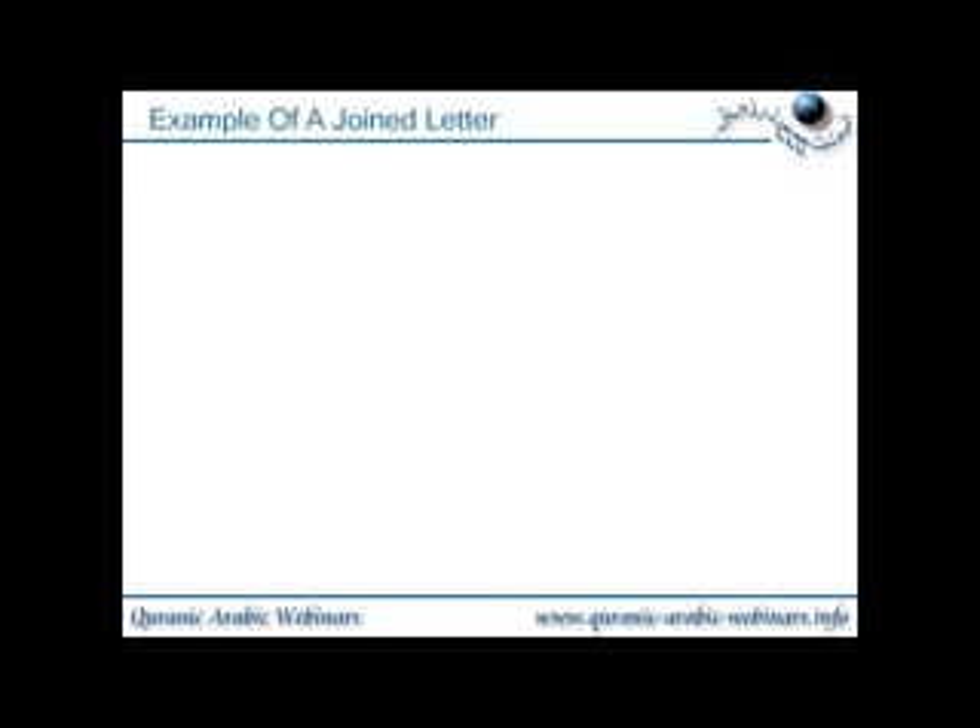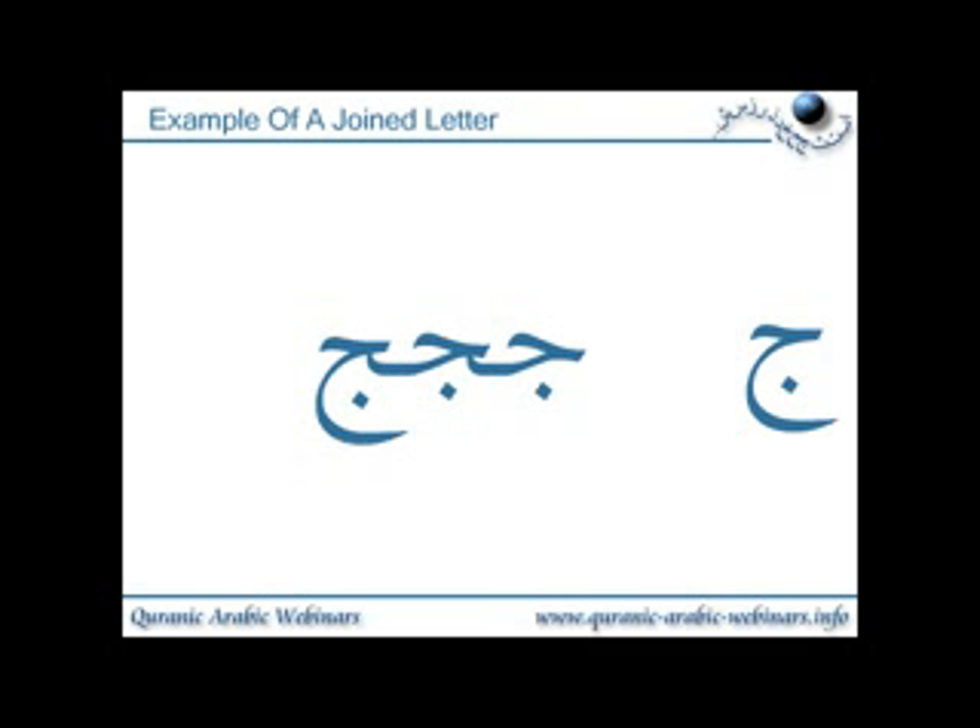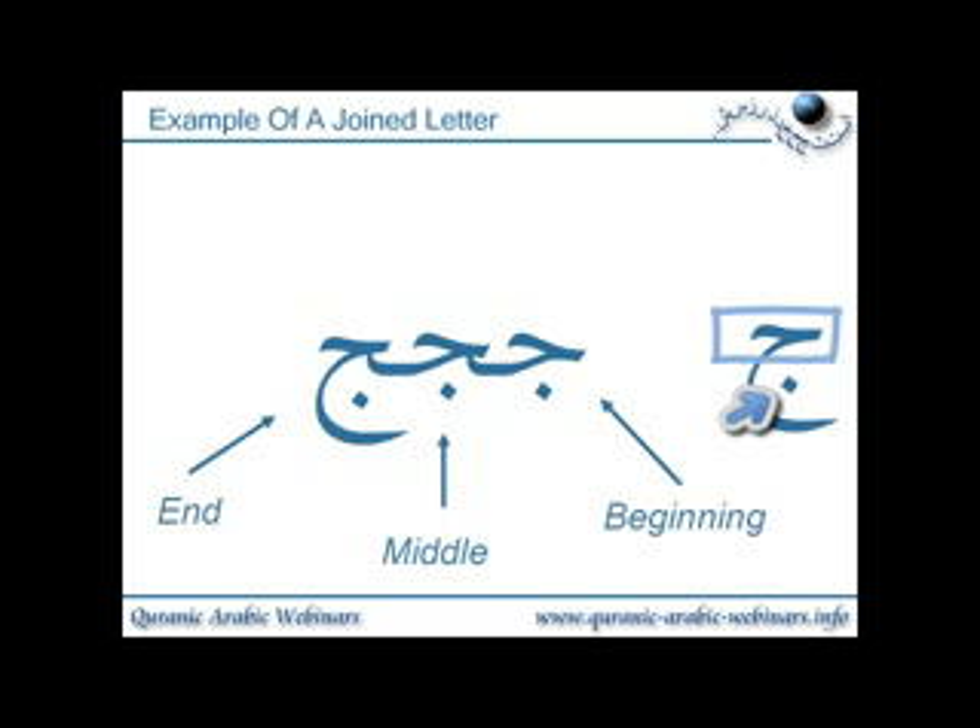Here we have jeem written on its own, and here we have jeem written at the beginning, in the middle and at the end. When you have the joined up letters, some of the letter may be lost. With the jeem, they've taken the top part of the letter, kept the dot so you know it is the jeem, but dropped the main big curve underneath. Jeem itself is allowed to join to the next letter, and can be joined to the previous letter.